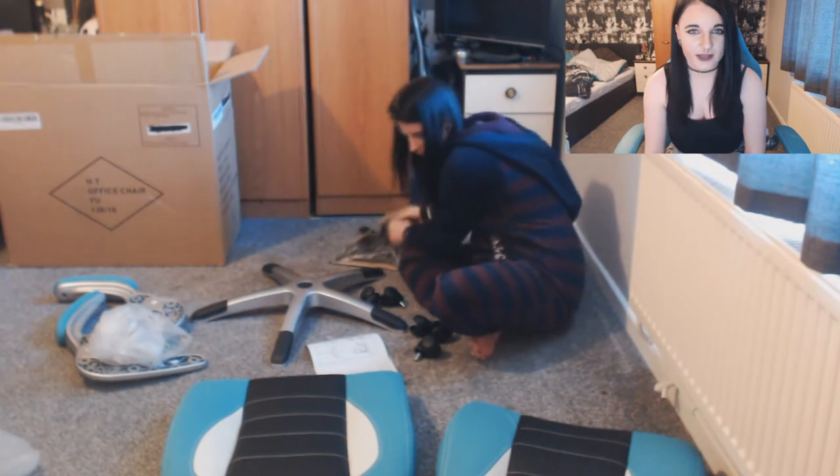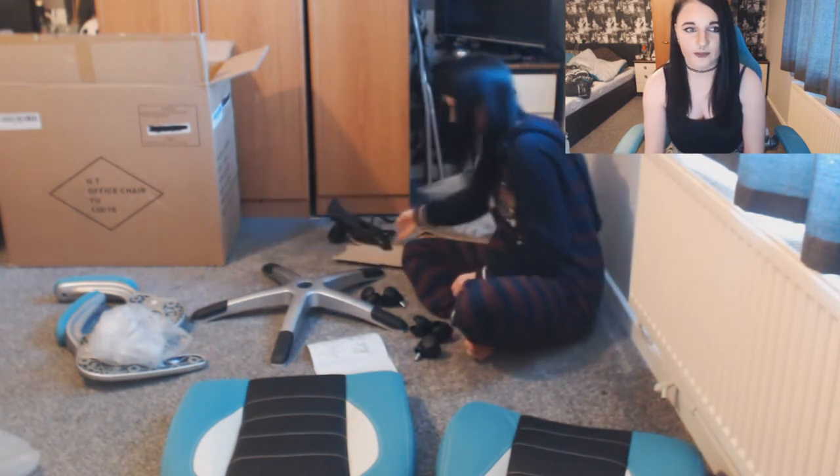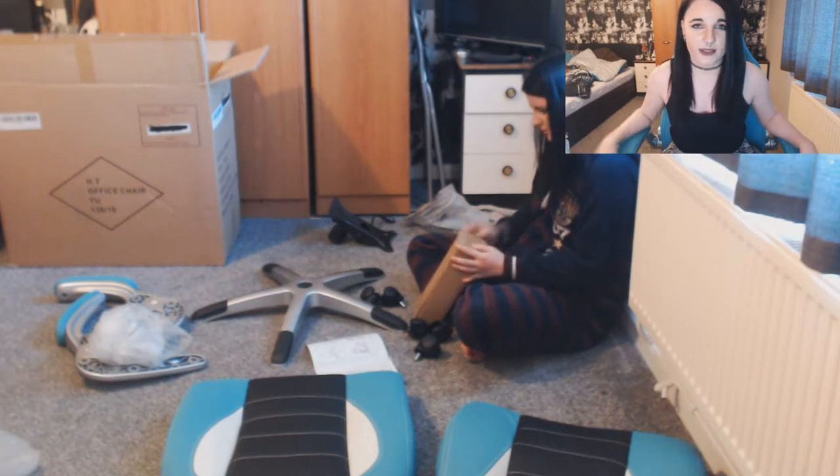It's not necessarily hard if everything fits perfectly, but with the back connecting to the base of the chair it's a really, really tight squeeze.